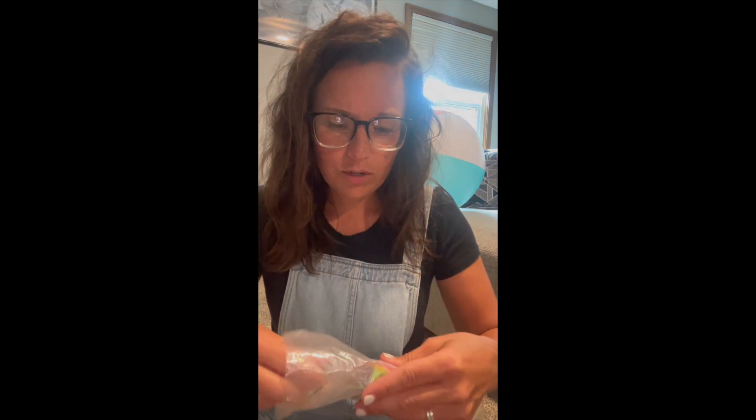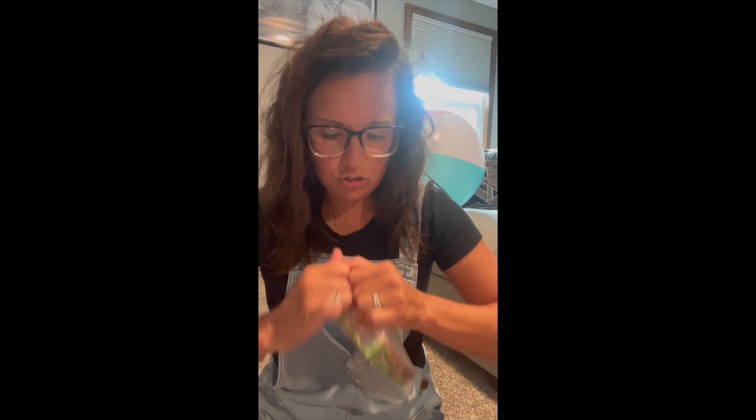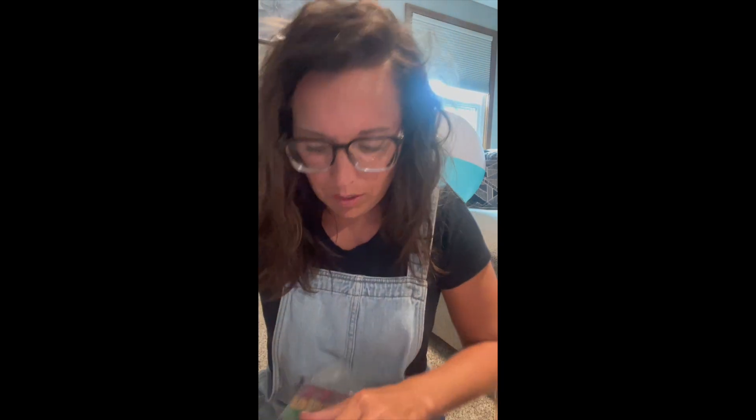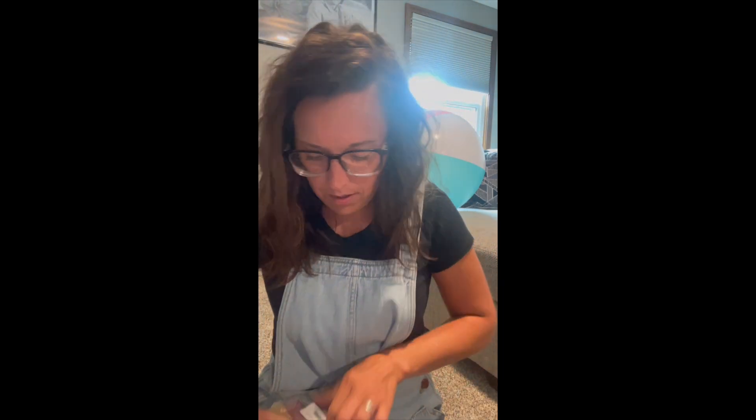I saw these on some other teacher's wish list and thought I'd try them. These are little tiny packets of gum — cherry, banana, apple, and grape. I feel really bad for whatever student gets banana, but cherry, grape, and apple will all be wonderful. These are going to be little things that I give out to my students this year.